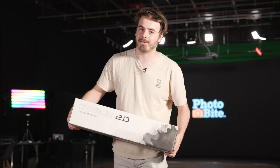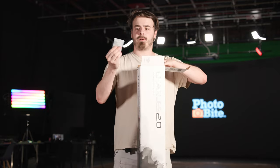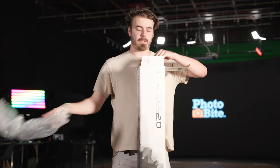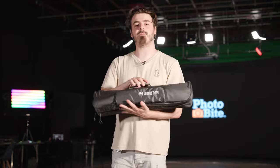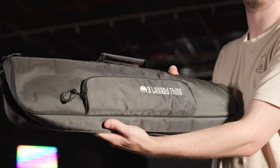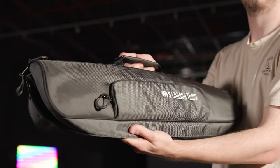First of all let's get it out of the box. Taking it out of the box we have silica gel, plastic packaging around the bag, and finally the bag itself. As we've come to expect now from 3 Legged Thing, most of their tripods come in a very high quality portable carry bag.